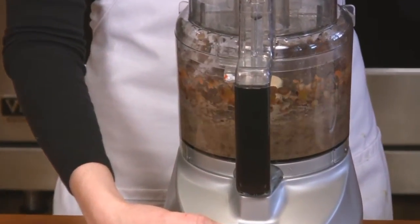Black bean dip is great served with baked tortilla chips, in a burrito, or in our veggies in a blanket recipe. You can kick up the spice by adding just a little bit of chili powder or even more cumin.